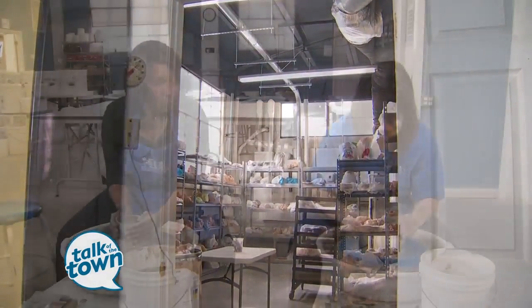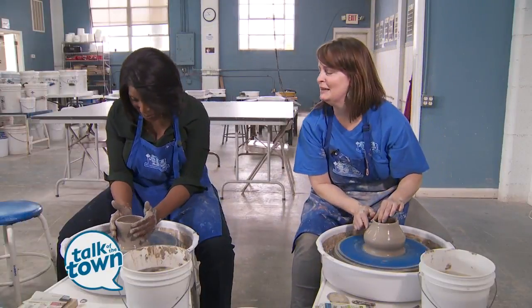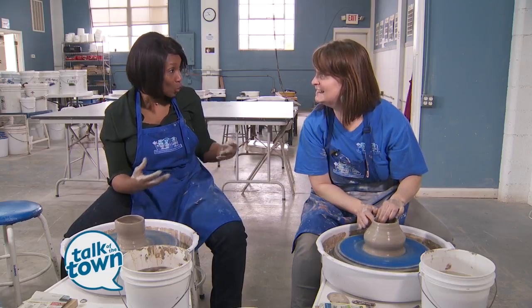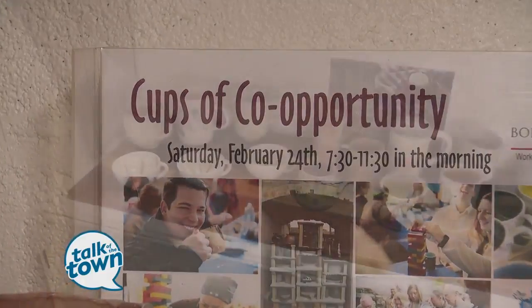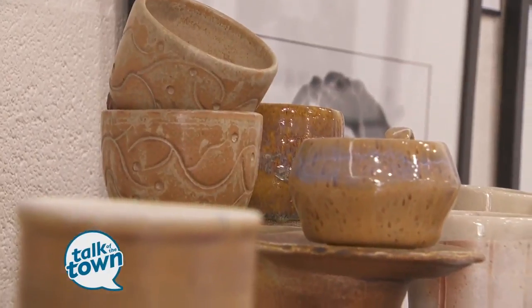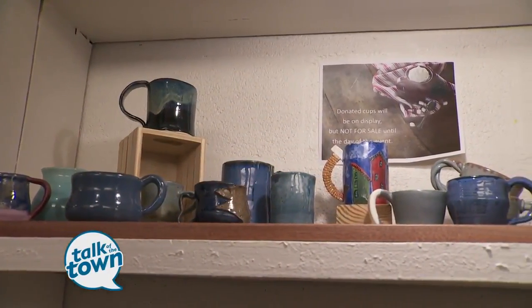Lindy Rutledge is trying to teach me the skill of actually making a clay pot. This Saturday, folks are going to be able to come and buy gorgeous cups made here by local artists in this exact same way. That's what's so fun about the Cups of Co-opportunity event — everyone is given the same piece of clay and the same glazes, but all the mugs and cups look so different.